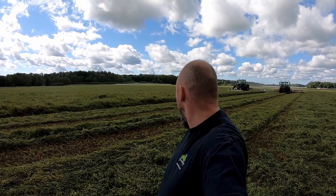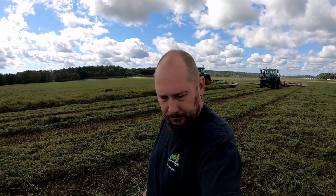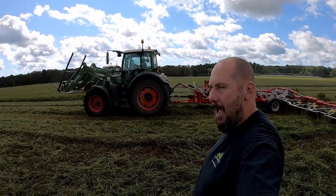This is second cut hay - it's not a bad crop. Tomorrow what's going to happen is we're probably going to come back here first thing in the morning again, and we're going to ted this a second time in order to get all this stuff that's had a bit of drying on it. It'll flip all that green stuff that's on the bottom over and give that a chance to dry.